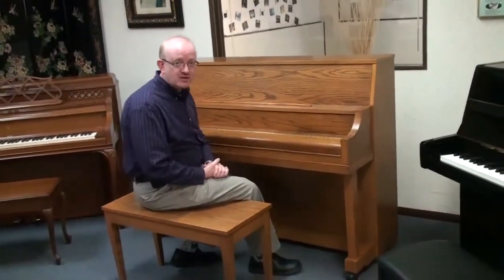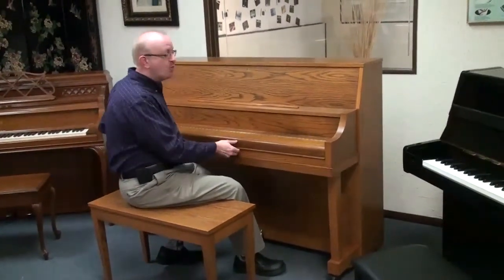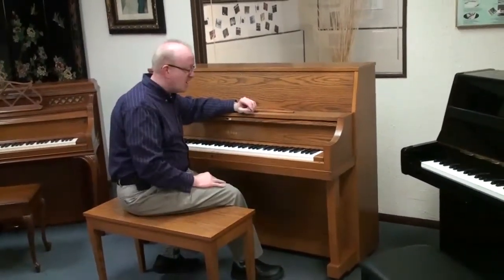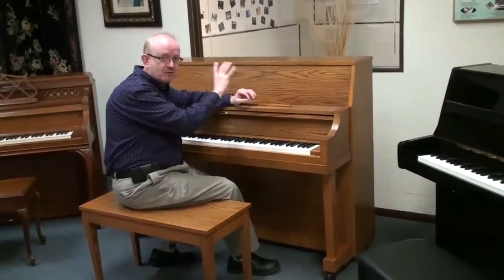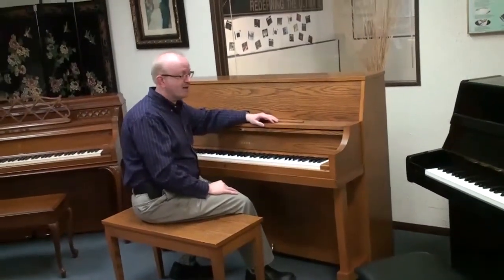This comes from really the infamous era of piano building in my opinion. Yamaha would build the inside of the piano in Japan and ship those parts over to Thomas of Georgia, where they would assemble the cabinet and then assemble the piano to give you the final product, which is this P22 Yamaha here.